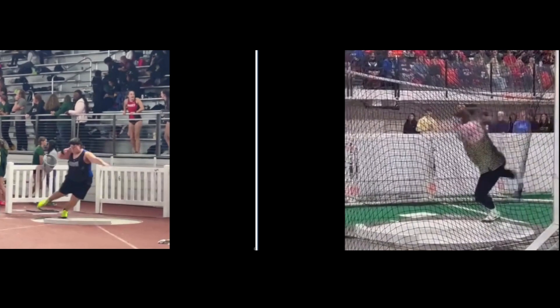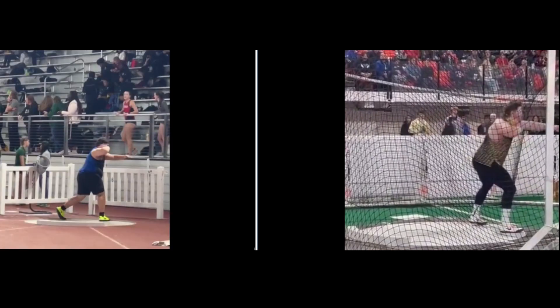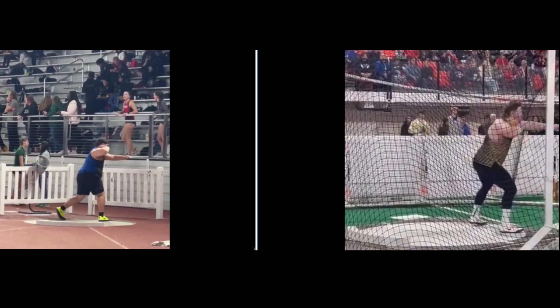As his head sinks down below this balcony, his left knee drops down. Normally you would start by coming up and extending that right leg instead of staying in a squatted position, and he'd also extend the left leg.